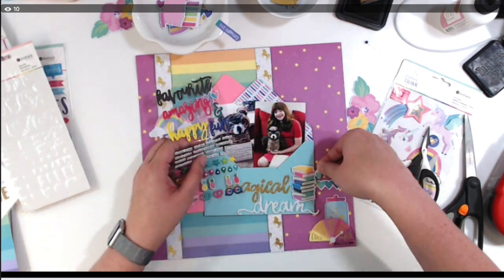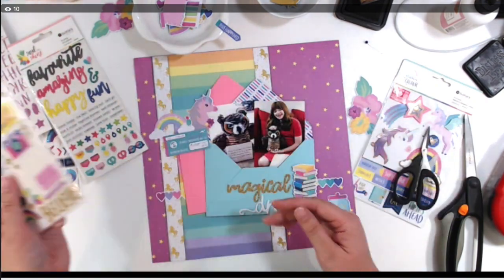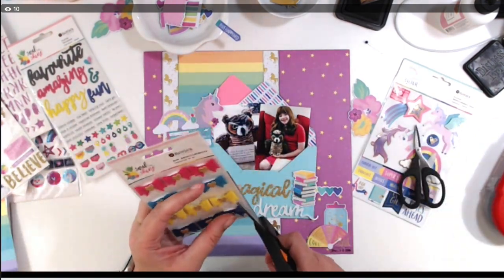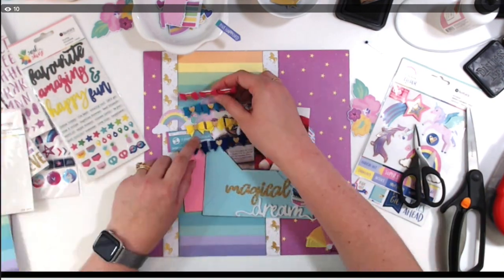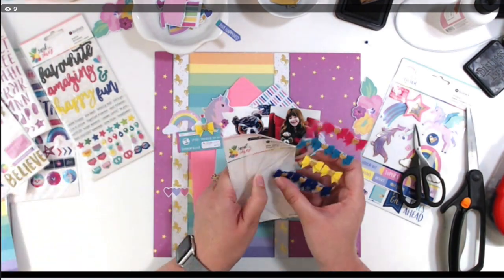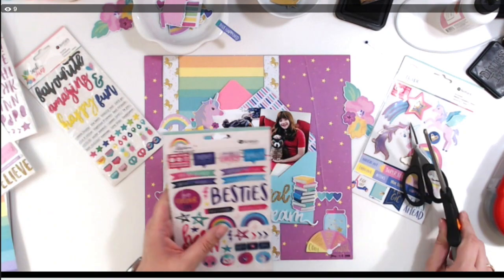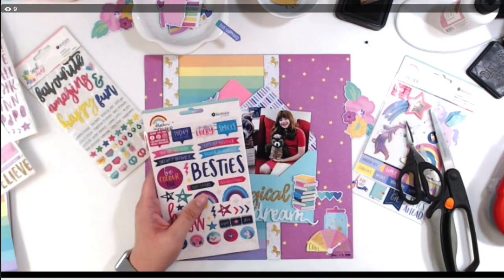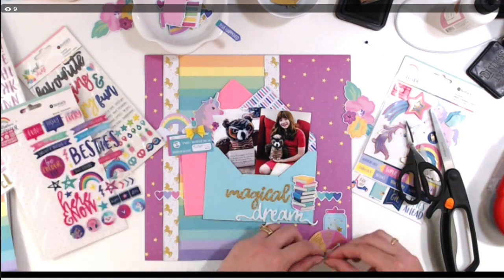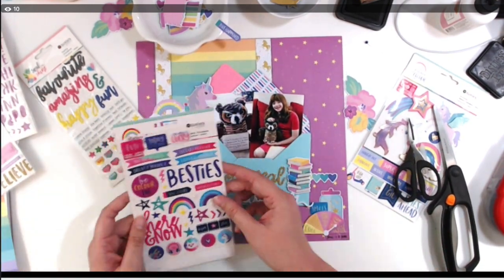I was chatting with my friend Miranda before this video and she said I needed to use the pineapples. I said there's no way I'm using those, and I end up using one. The colors match even though it's from the Soul Shine collection, not the Dream and Color collection. It's always been a thing for my daughter and me to look for pineapples — we're both Psych fans, and pineapples figure into almost every single episode.